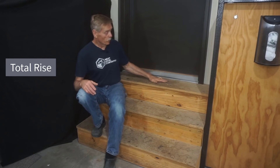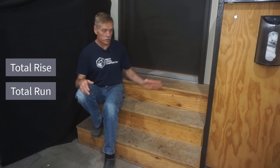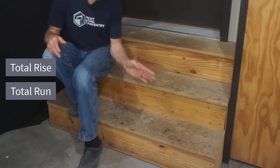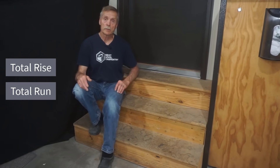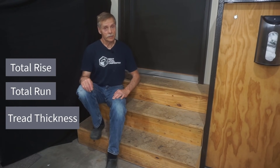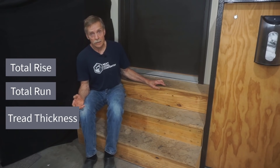Total rise is nothing more than how far up the stairs go. Total run is the horizontal distance the stairs take up, and most importantly, the location of the front lip of the bottom step. Tread thickness is a term used to define the thickness of the treads, directly correlated to the thickness of the material you're using.